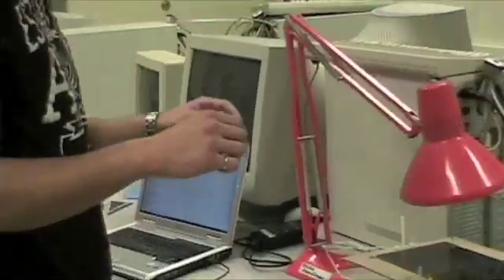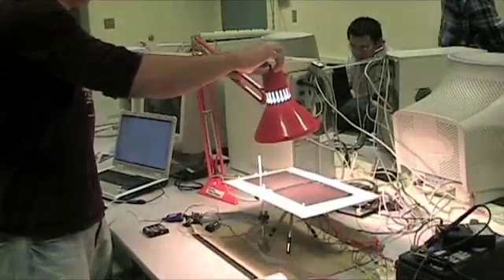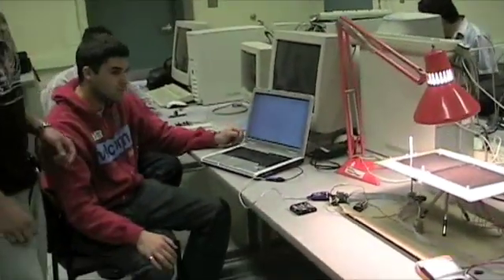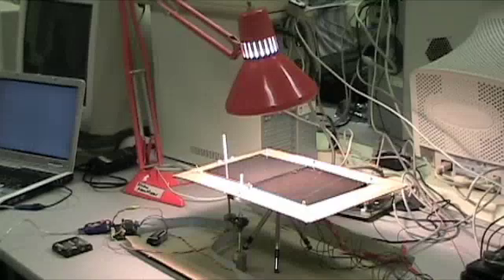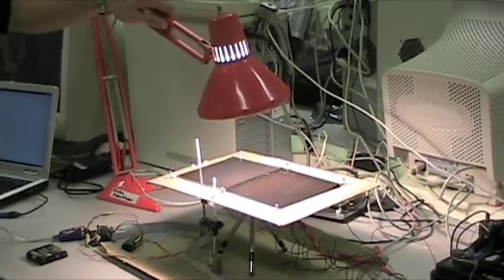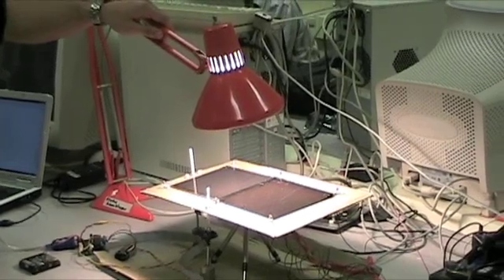We can show you the light working and hopefully the motor is moving in the right direction. Right there when we turn the light on you can see how the sensors all jump up, and you can see it's actually moving so the light is perpendicular. It's starting to move already because it's going to try to put it exactly perpendicular with the lamp.